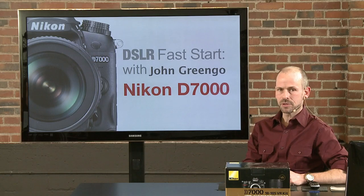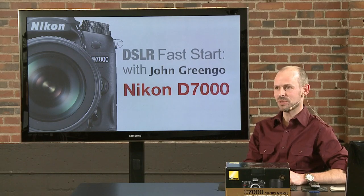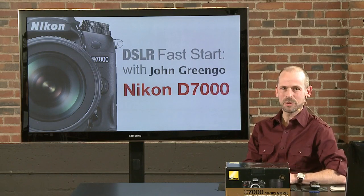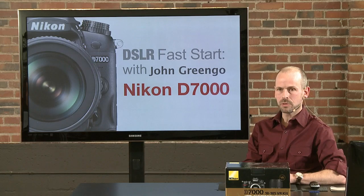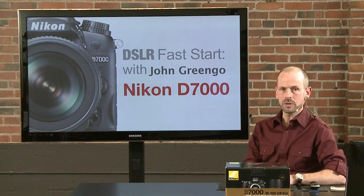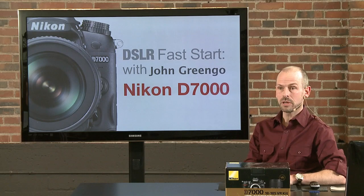It's got a lot of features and capability, but you do of course have to know how to access all those, what they do, and when to use them, because nobody uses all the features on any particular camera. It's knowing which ones to use and when. Hopefully in this class you'll be able to mark off the items most important to you. We're going to go through the camera from the outside to the inside, through all the menus and buttons, and figure out most everything this camera can do.